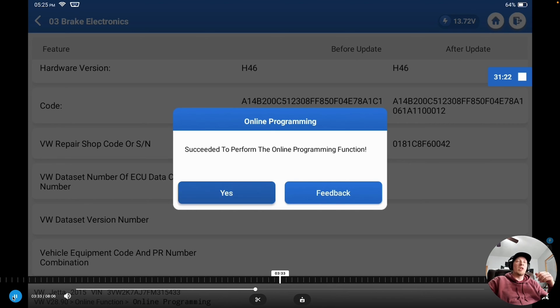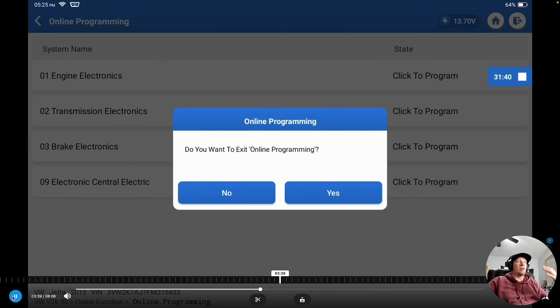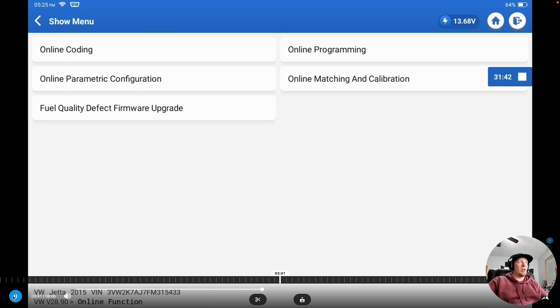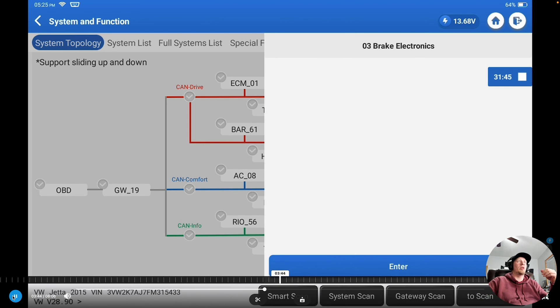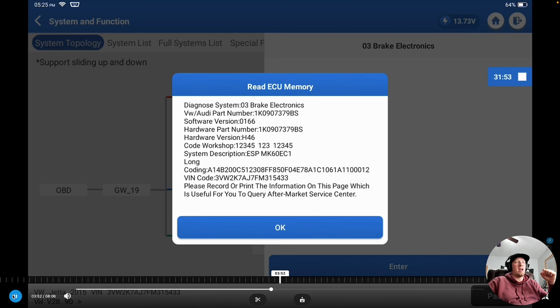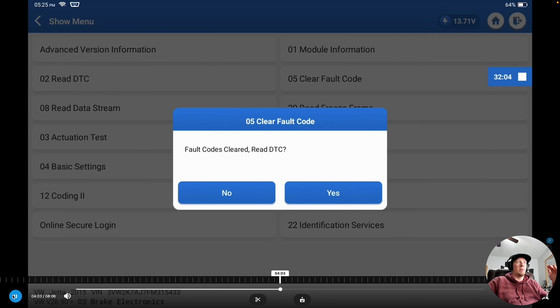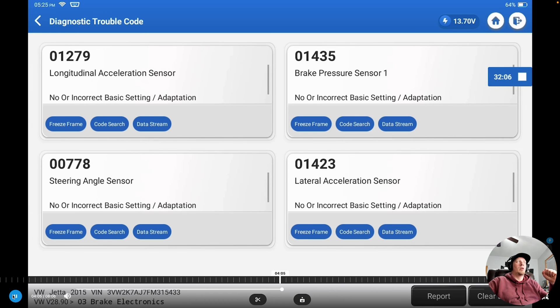Programming is completed and we've got some fault codes. You always want to go back and re-clear all fault codes again. We exit out of online programming and go back to the topology screen, enter into the brake control module, re-clear the fault codes, and re-scan to see which faults remain. After re-checking and re-clearing, the only faults we have are for basic settings — four items that need basic settings run, just like we saw in the TSB.